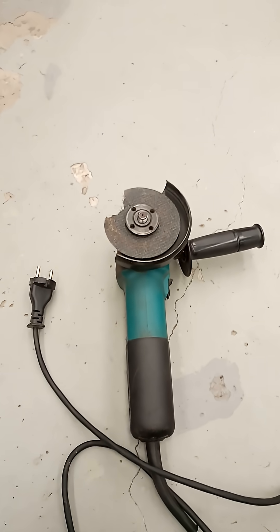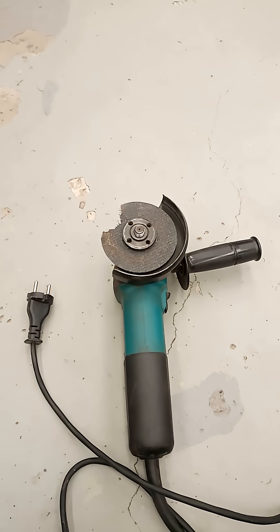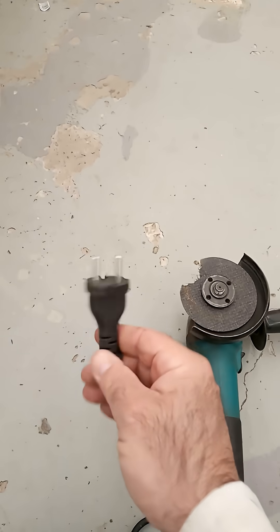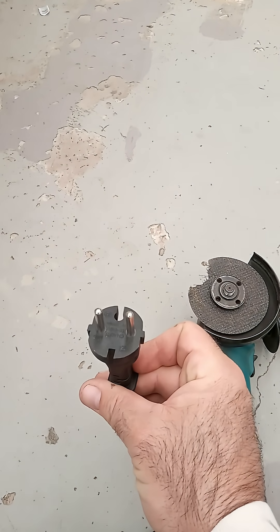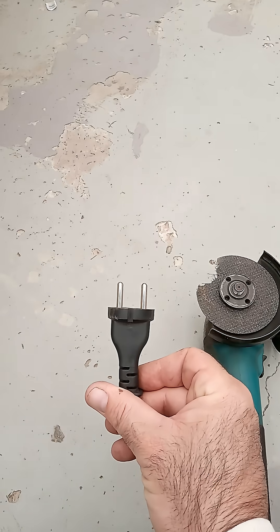Things like angle grinders, chop saws, skill saws — they usually come with a two-pin plug, something similar to this. Obviously in different countries you'll have different plugs, but they're all a similar style: two pins sticking straight out.